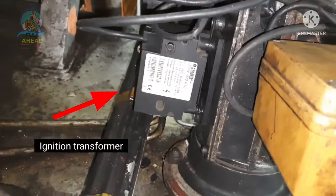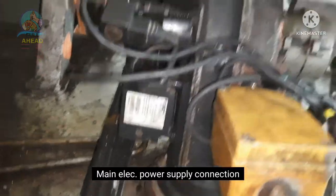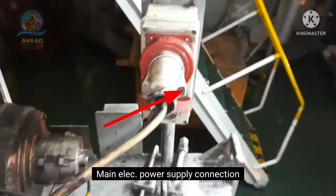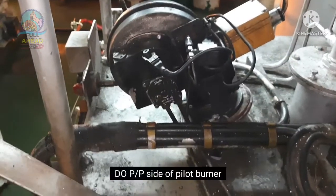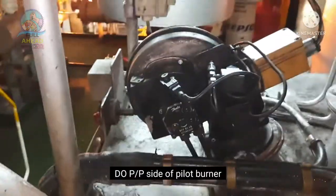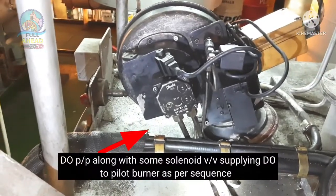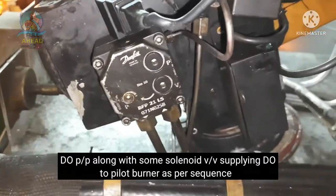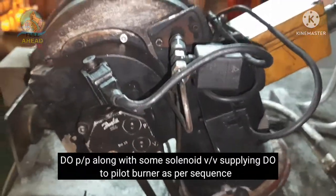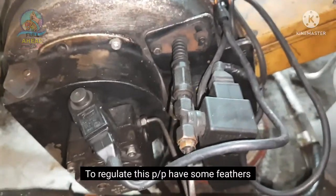This is the incinerator pilot burner. The pilot burner ignition transformer is shown here. This is the electrical power supply connection. The pilot burner diesel oil pump site is here. The DO pump has a solenoid valve arrangement. This is the pilot burner DO supply.